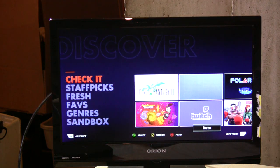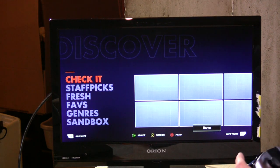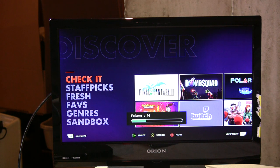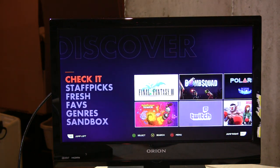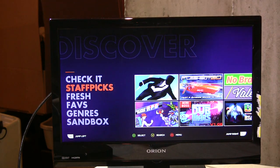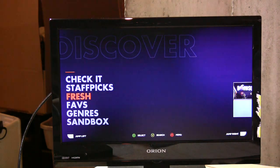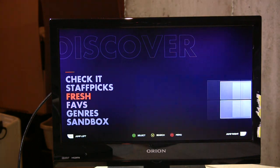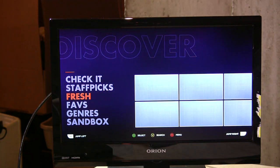Discover is the OUYA store, and they are basically having every game be free initially. The reason they're doing this is they don't want to deal with demos and the confusion that can cause on other platforms. The game you demo will then have an option to pay if it's a paid game. There are categories like Check It, Staff Picks, and Fresh — though there's not too much on here right now, so they're all pretty much the same stuff.